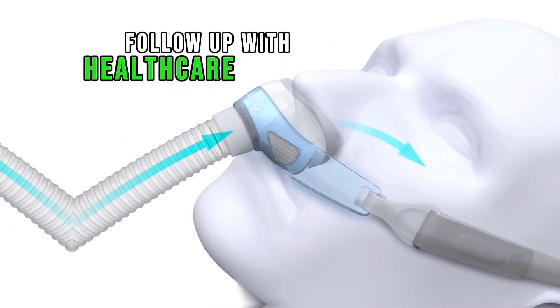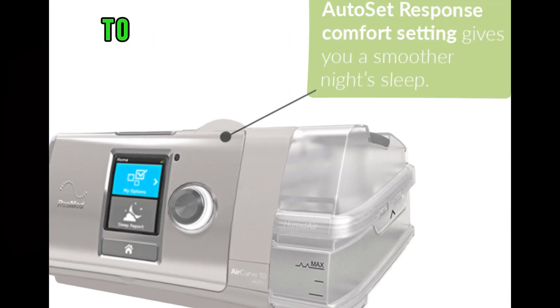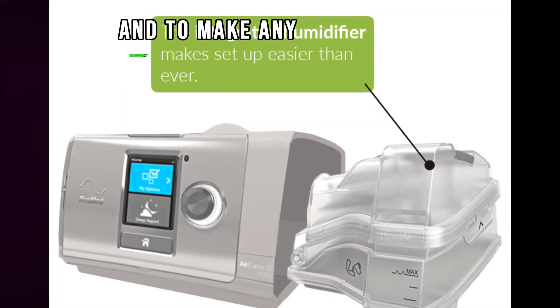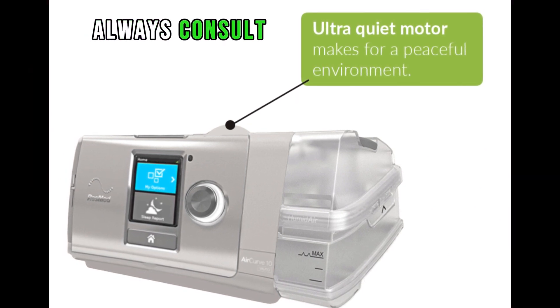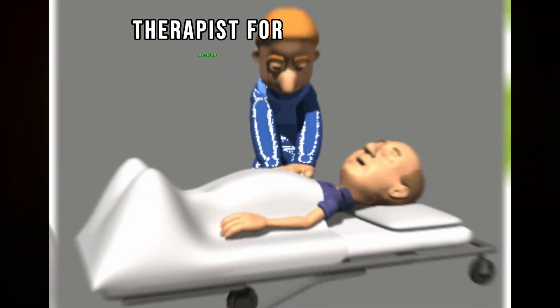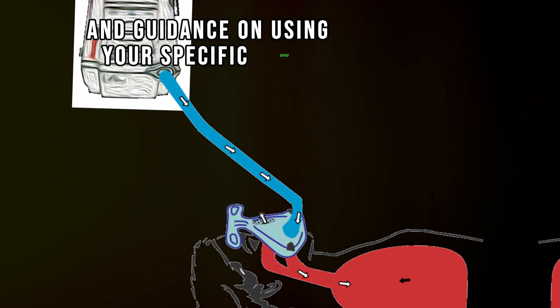Follow up with your healthcare provider — attend regular follow-up appointments to ensure that the BiPAP therapy is effective and to make any necessary adjustments to settings. Always consult with your healthcare provider or a respiratory therapist for personalized instructions and guidance on using your specific BiPAP machine.